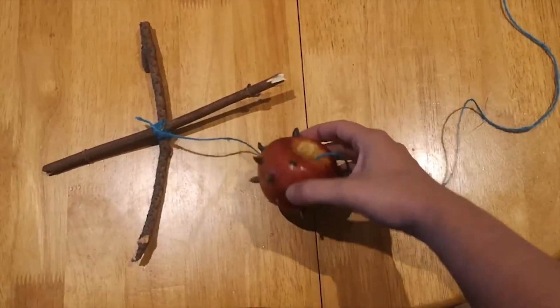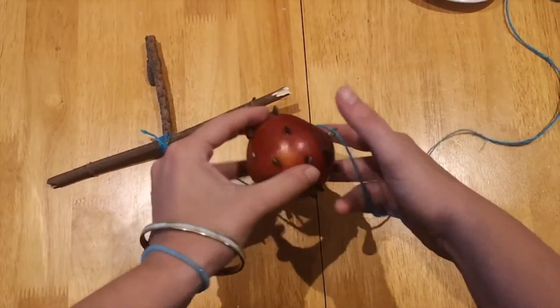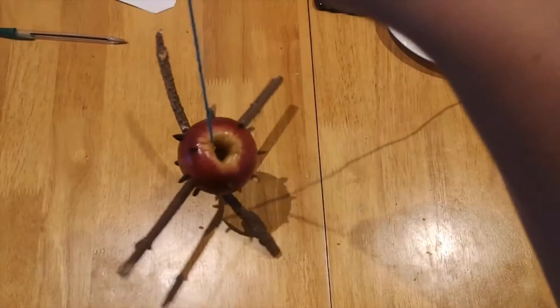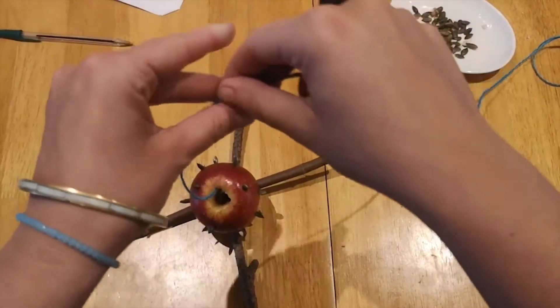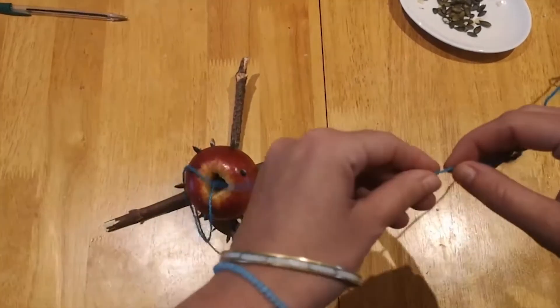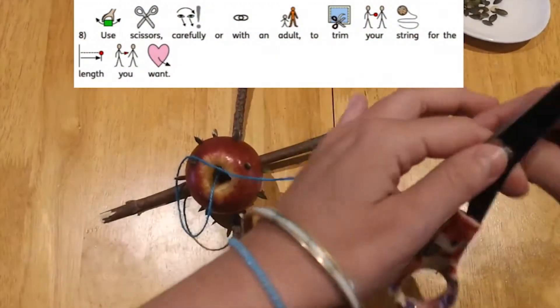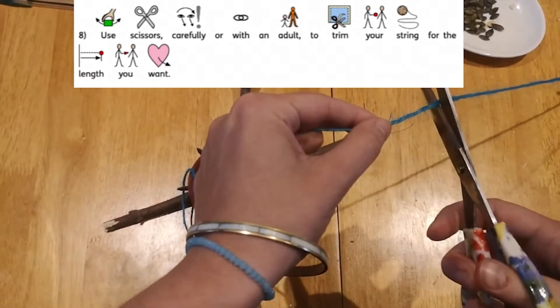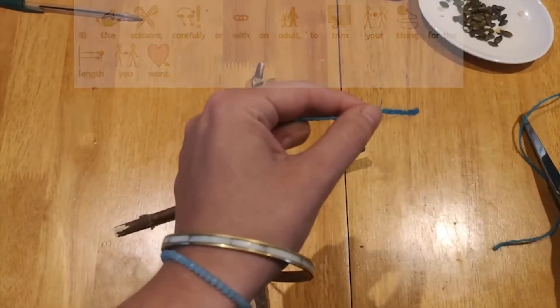You've done it — it should look something like that. Now you've got to decide how long you want the string to tie onto your branch or somewhere outside. Use your scissors to cut the end of your string.